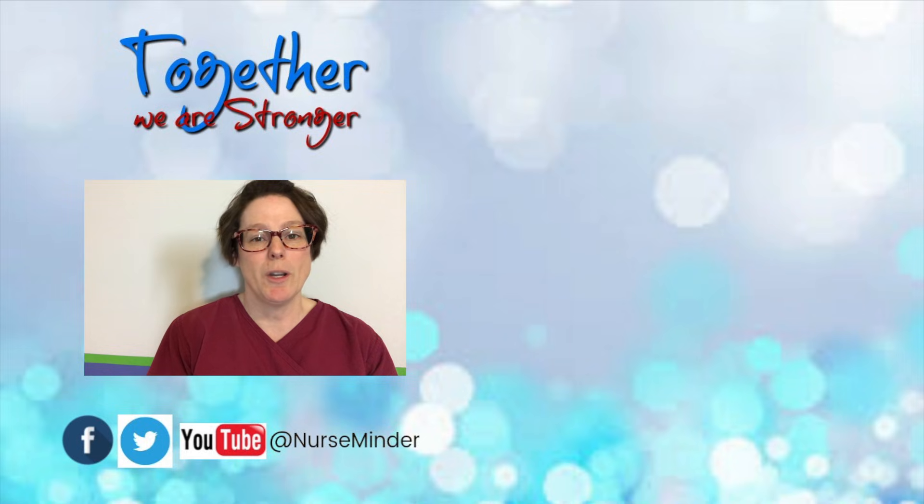Make sure you subscribe below, comment and let me know how this video worked for you. Give me a thumbs up if you liked it. I've got some other videos here so you can catch up on the latest and greatest from NurseMinder. Until next time, make it a great day.